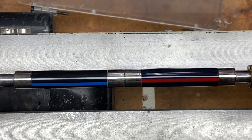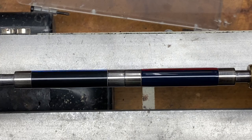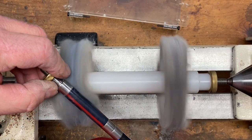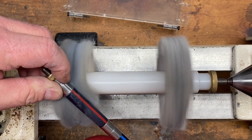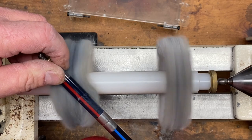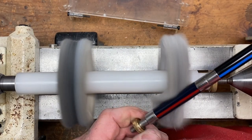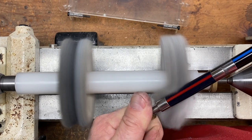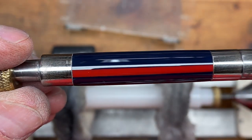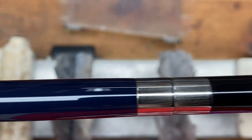My blanks have been sanded and micro-meshed and I'm ready to add just a little bit of wax and then we're going to buff them. Take a look at these blanks — aren't they beautiful?